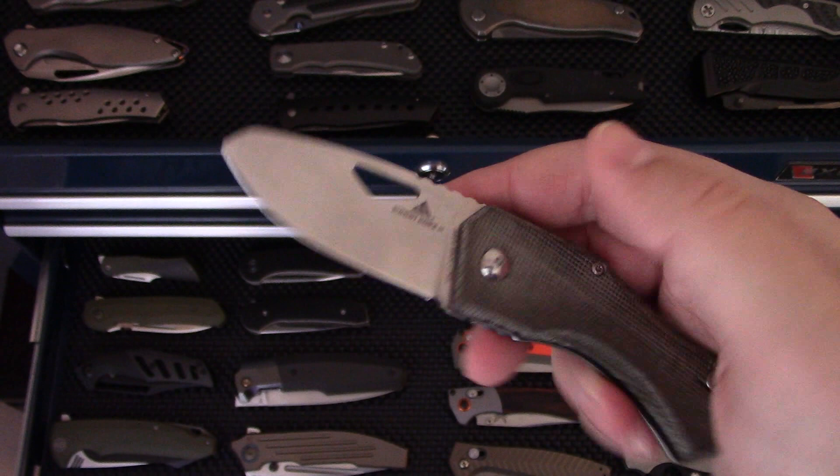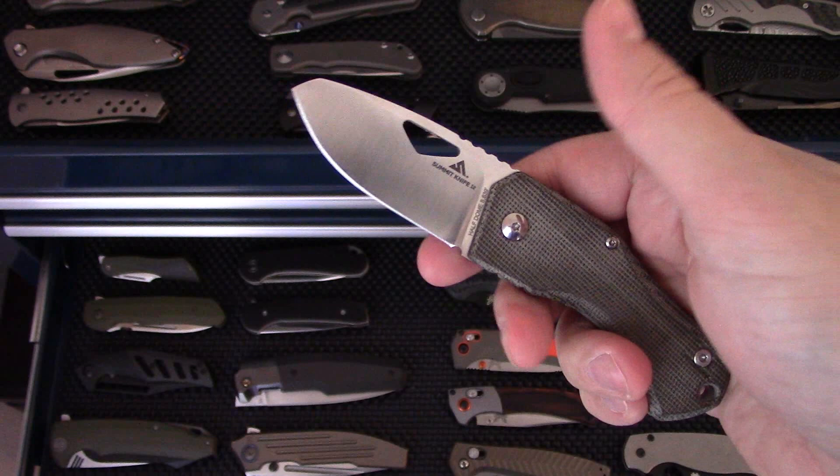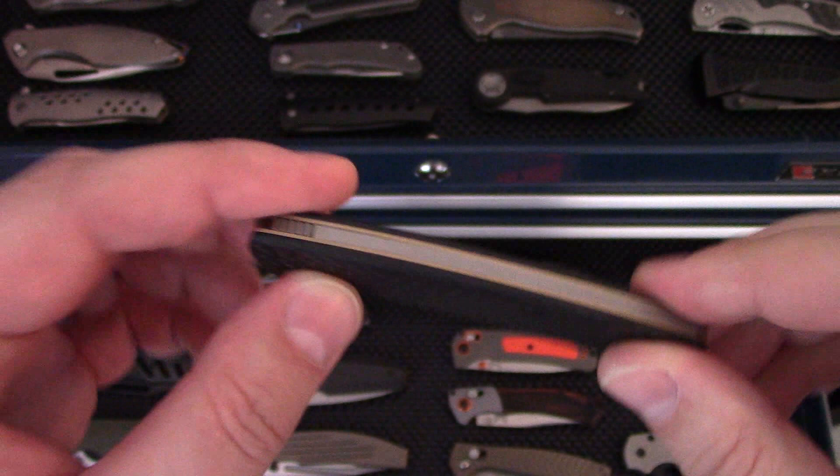Summit Knife Co. Half Dome — great design and great concept. This one has some lockup issues; I need to get in touch with them about it, but it's a cool design for 2019. The Benchmade Proper in carbon fiber in S90V — a really nice slip joint for the office or for someone who wants a non-locking knife.